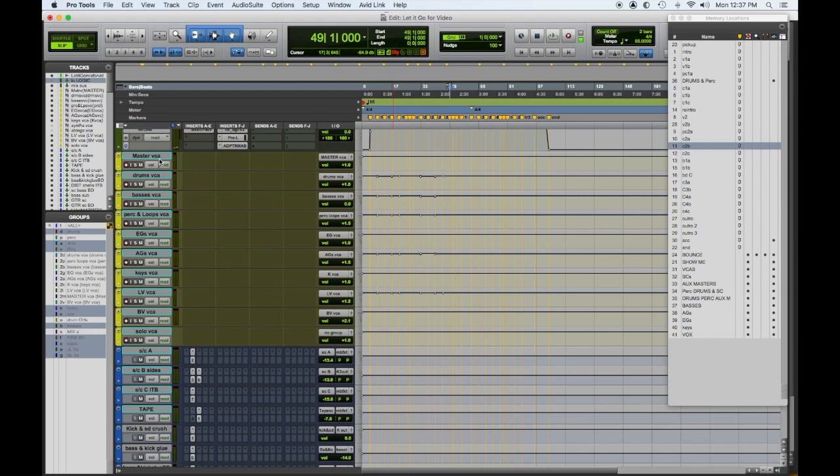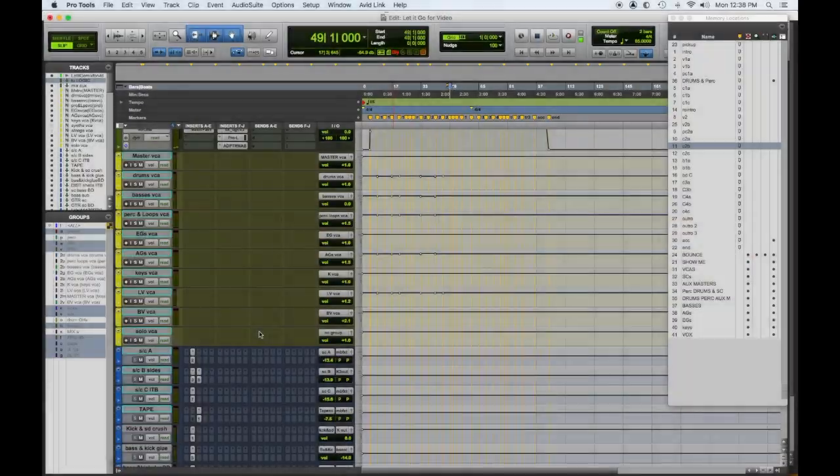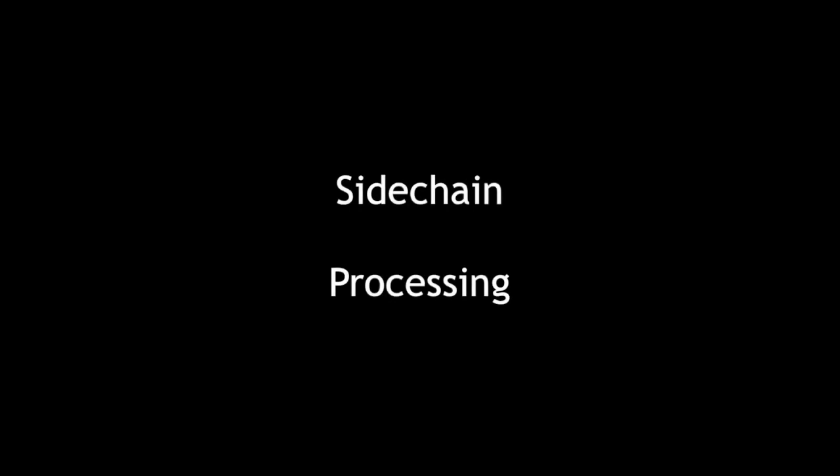Moving on to VCAs — you'll see these yellow VCA faders. They correspond to groups of instruments: one for basses, one for drums, one for vocals, electric guitars, etc. If I want to bump the vocals I just grab that fader and move it up. For a stem mix I can mute all of them and unmute only what I want. You'll also see automation moves happening in different parts of the song — most likely a dip in the verse and a bump up in the chorus, sometimes a downbeat bump to give more emphasis.